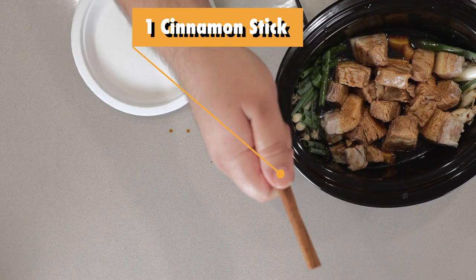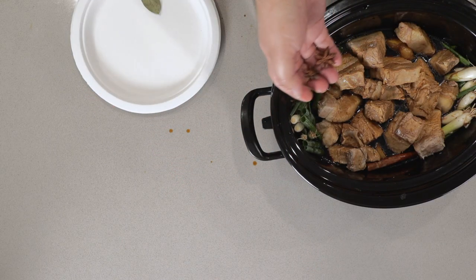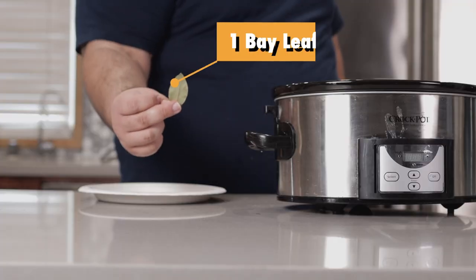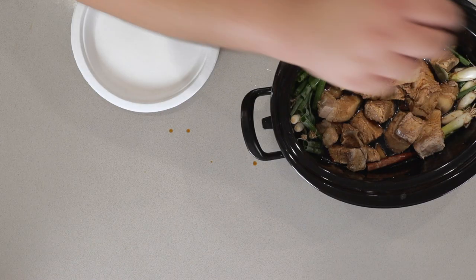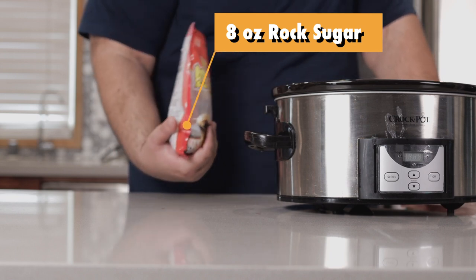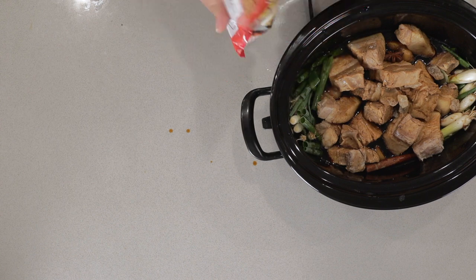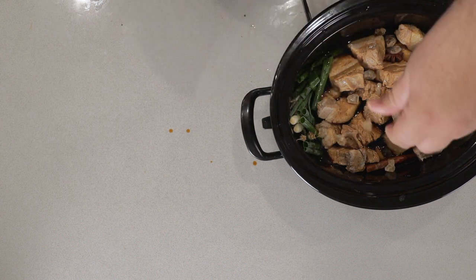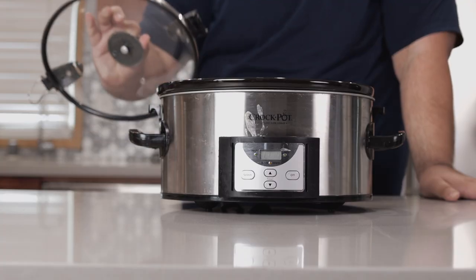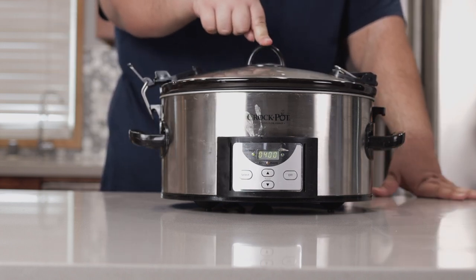Let's toss in a few spices: one cinnamon stick, two star anise pods, and one bay leaf. Finally, top this off with eight ounces of rock sugar — once again, Chinese market or link in the description. Slap on the lid and let this cook on high for four hours.